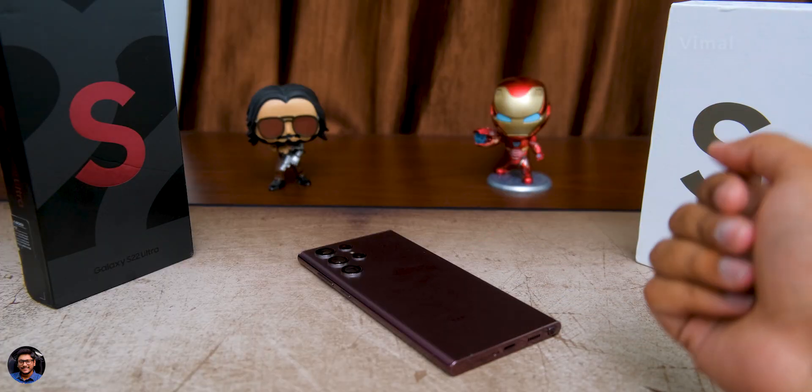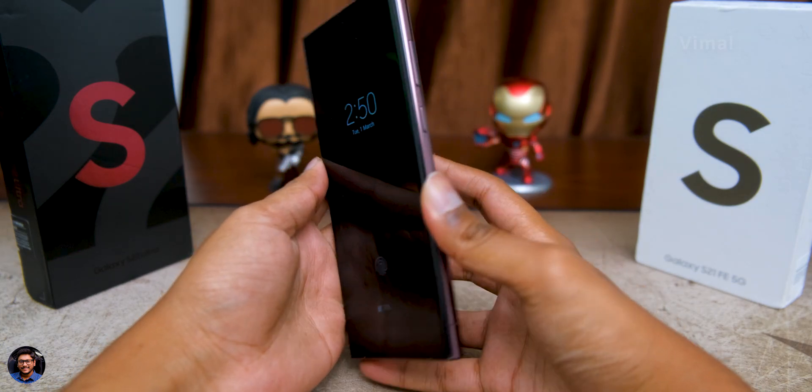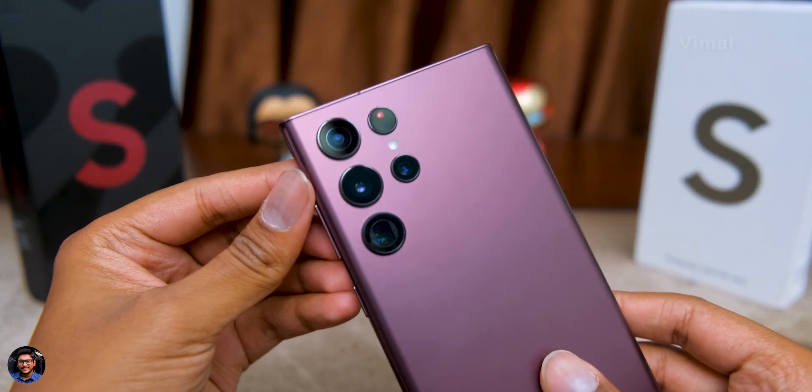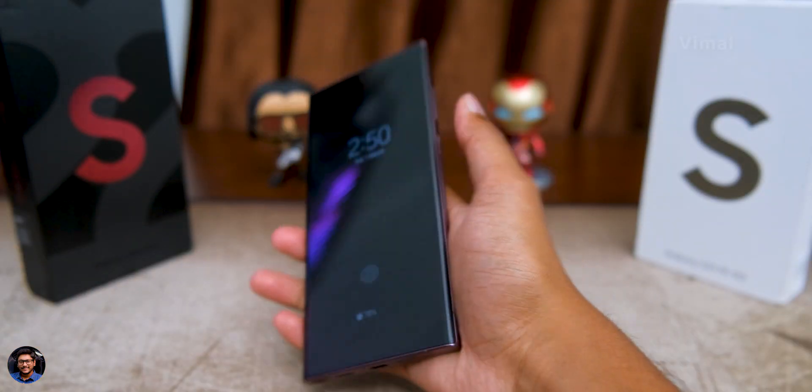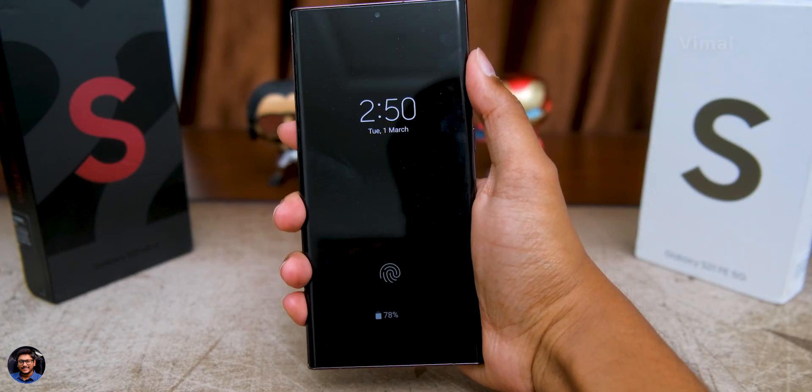The phone is all set up and good to go, and I've actually been using it for a couple of hours. So I'll be sharing my initial impressions and thoughts. First of all, it's a massive phone — it's got a 6.8-inch 1440p display. But despite being big, it feels quite comfortable to hold. I like the ergonomics, especially that cylindrical form factor, which feels very comfortable in the hand.